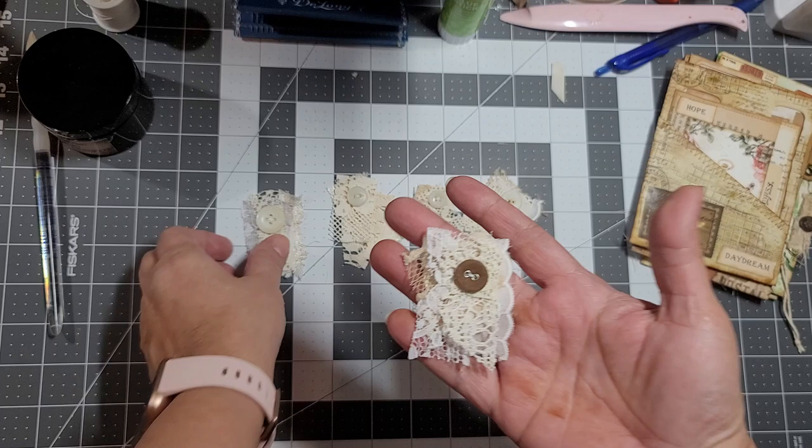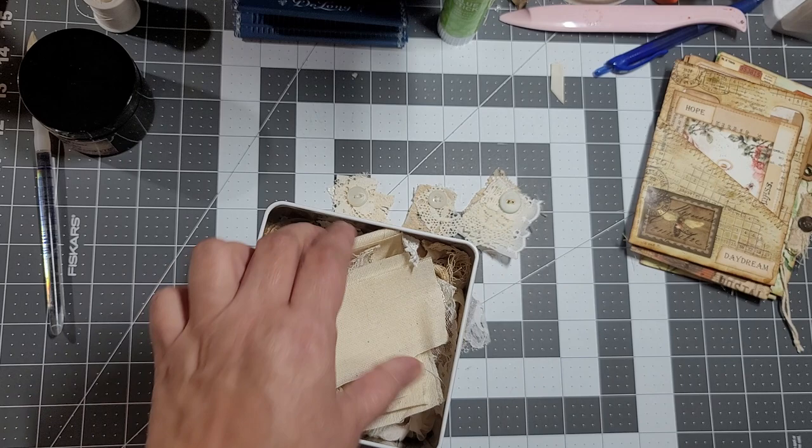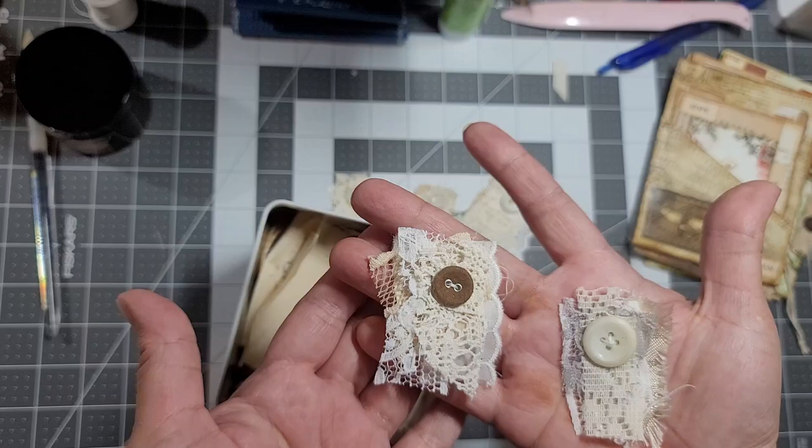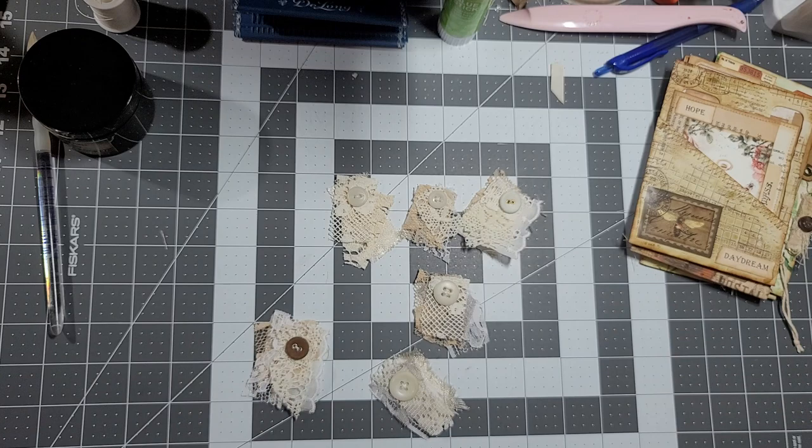I was going to do a video just sharing these snippets, but there's really not much to it - it's just gathering bits and pieces. If you guys are like me, I have a couple of bins with all kinds of bits and pieces, and some of them are really small. You can create these little thingies that you've seen on my journals and stuff, and they look cute and decorative.